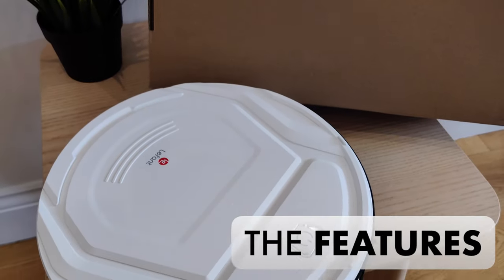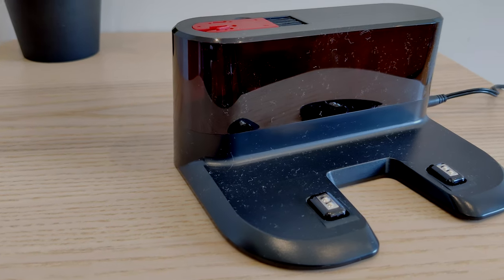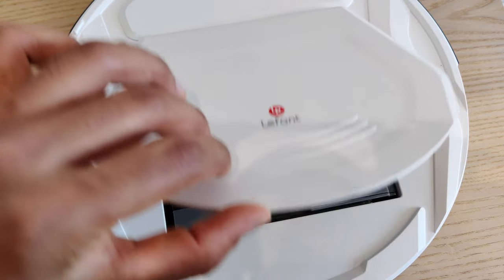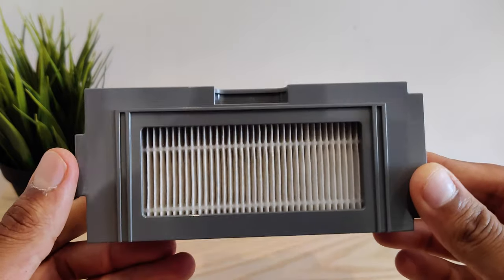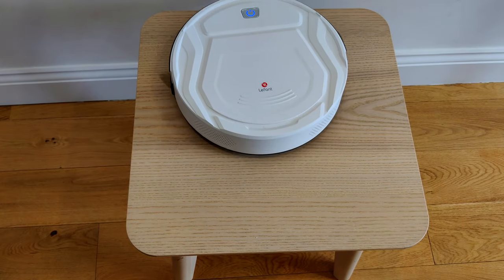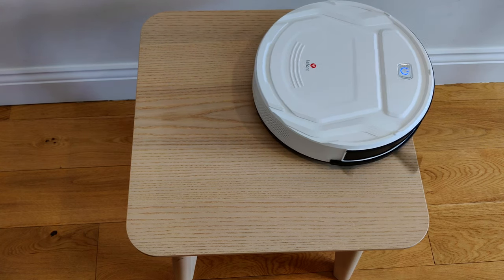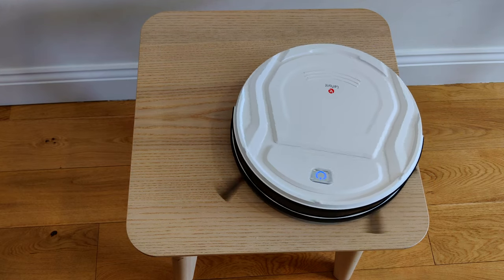Onto its features. It's completely independent when it comes to charging — when its batteries start to run down, it goes for a little charge and then gets right back to work. I like the size of its 500ml bin that is very accessible, so emptying it out is a breeze. Another cool feature is that it is packed with anti-drop technology that kicks in when it gets to the edge of a staircase or a sudden drop-off. This is both useful and works perfectly.